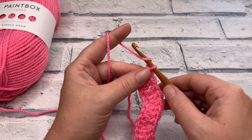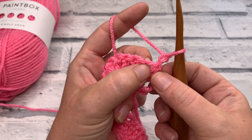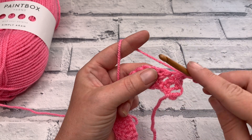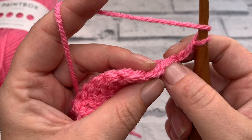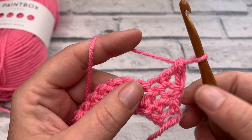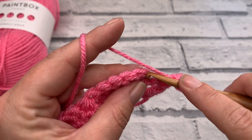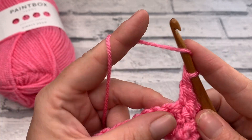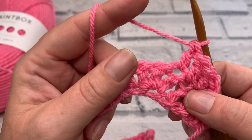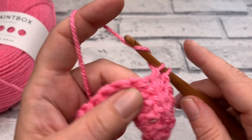Going into row 2, we're going to chain 2. This does not count as a stitch, but we're going to skip the stitch underneath that chain 2 and work 1 double crochet into the next stitch. We've got our chain 2, and we're not going to work into the stitch directly underneath — we're going to work 1 double crochet into the next stitch. This creates the equivalent of a double crochet 2 together like we have underneath. We then double crochet into the next 2 stitches — that's 1 and 2.